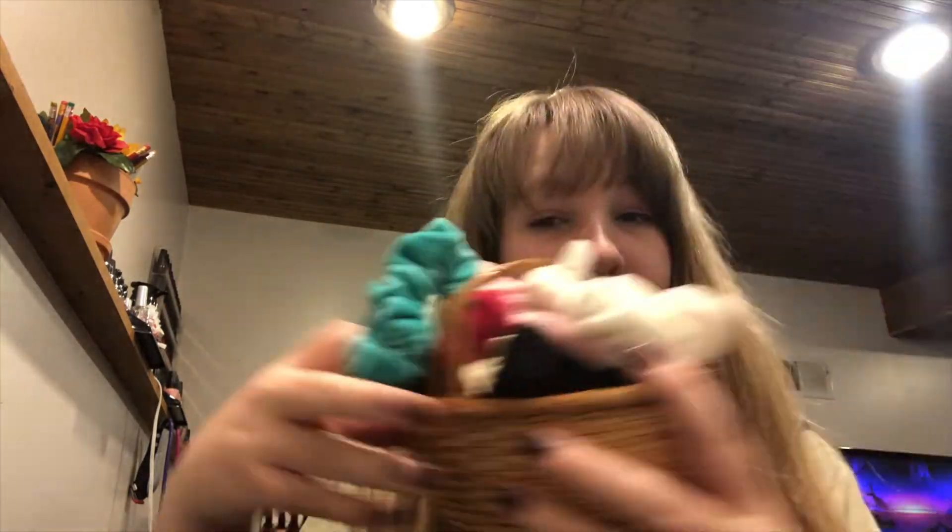Hi my beautiful friends, I hope you're doing so well today. For today's heatless scrunchie curls, you're going to need a comb and some mousse — I'm just using this SGX NYC stuff — and some scrunchies and a water bottle, or you can have your hair wet from either a shower or bath.